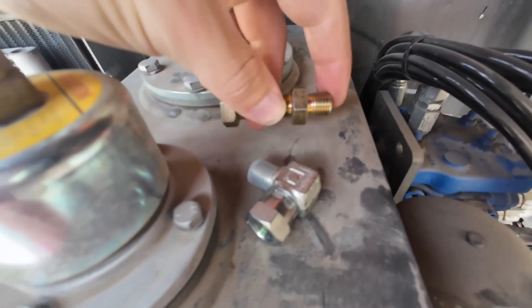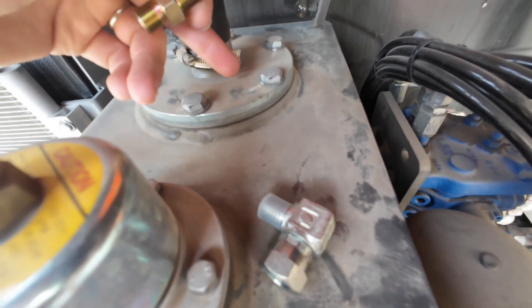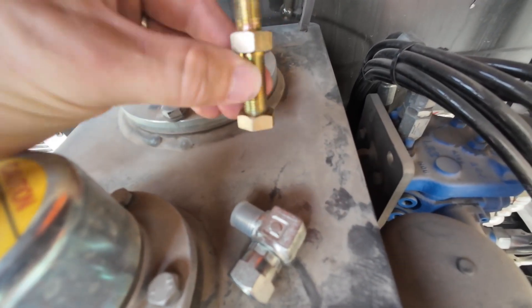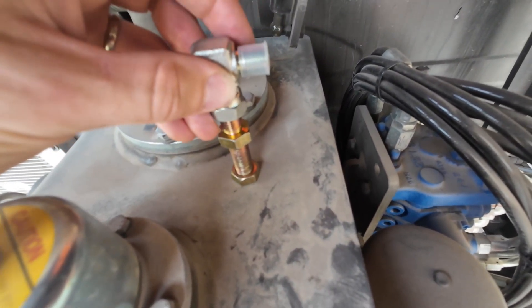The case drain line will come with the fittings that you need. This brass one here - we will drill through the lid and put this on. It's got a nut that we can tighten on. That'll stick up through the top, and then we've got our elbow here that will connect our case drain line.